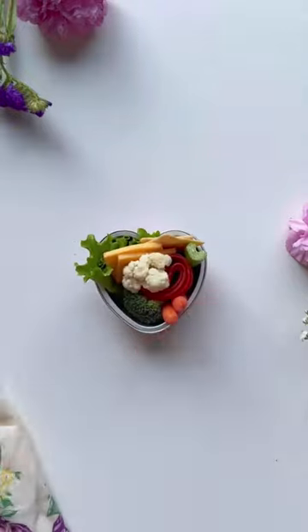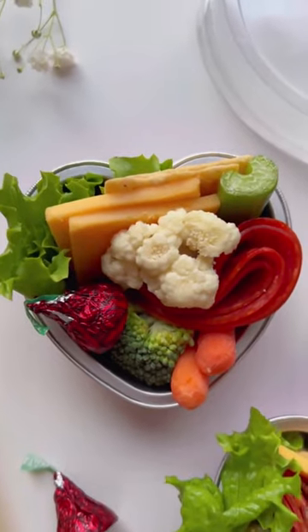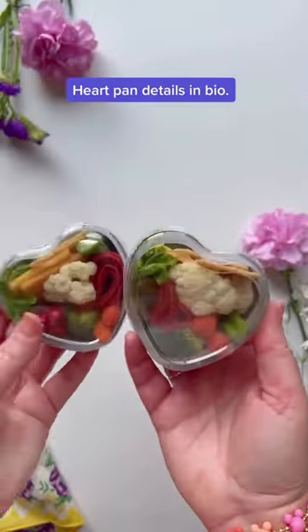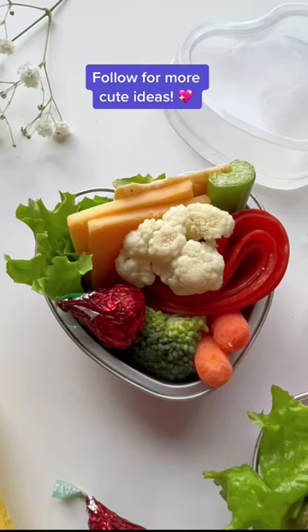I'm loving how this is turning out. I added a little piece of chocolate because who doesn't like chocolate? I absolutely love these little pans. All the information for the pans are in my bio, and now I'm a little obsessed with these charcuterie cups. Aren't they cute? Follow for more ideas.